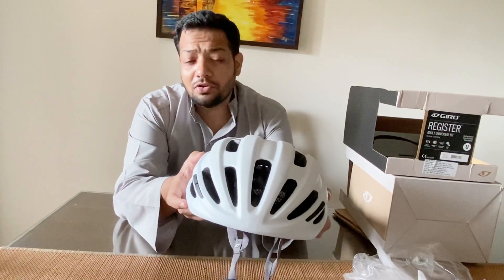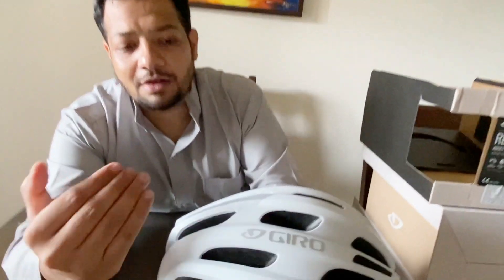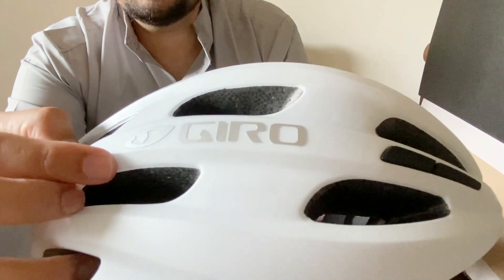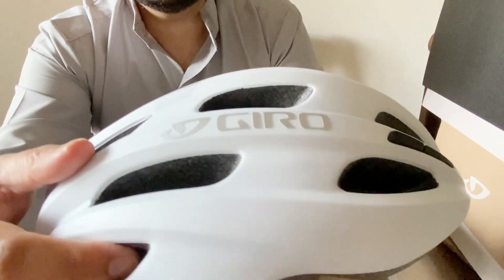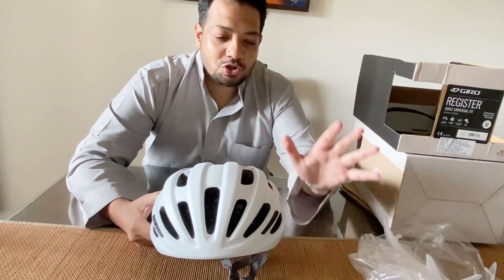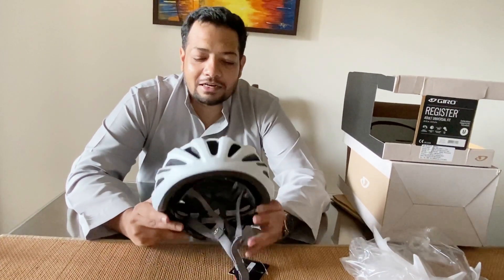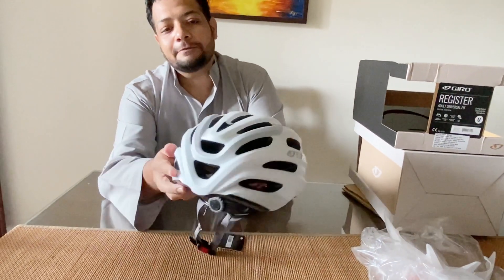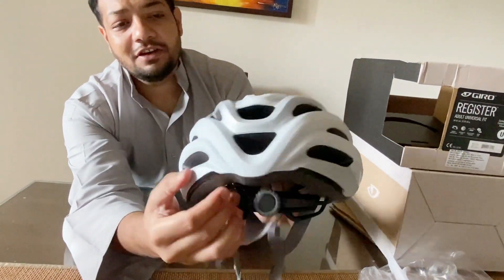You know what I like about this helmet? Look at this — it has a metallic finish with the Giro brand name written on it. It looks really classy. If you have a Jawbreaker or an Oakley Sutro, it will go really well with this helmet.